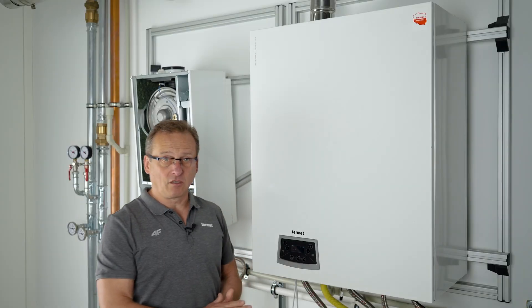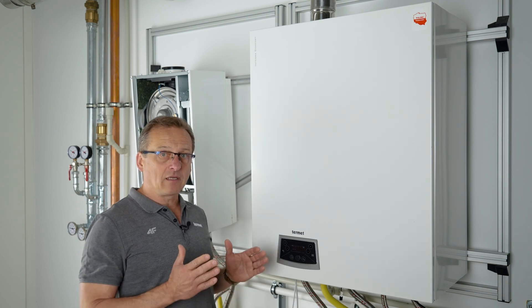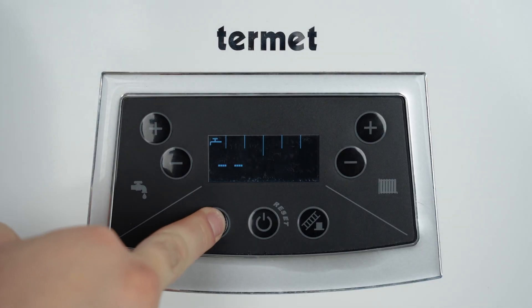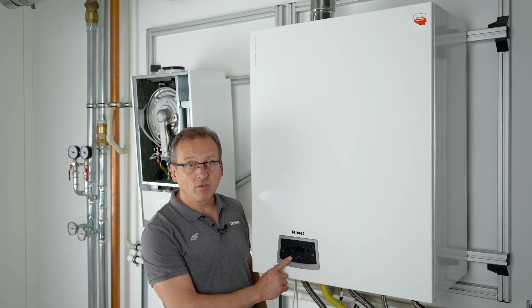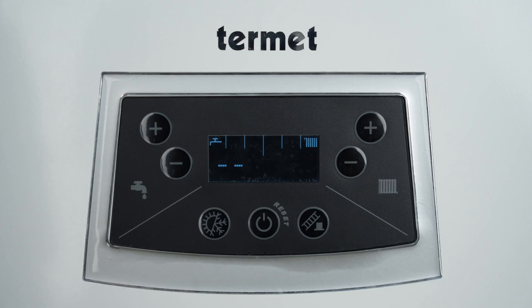When it gets colder and the heating season begins, the boiler should be switched from summer to winter mode. We make the switch by holding the button marked with the sun and snowflake symbols for about one second. In winter mode, the radiator symbol is displayed on the right side of the boiler panel, while on the left side, the tap symbol.